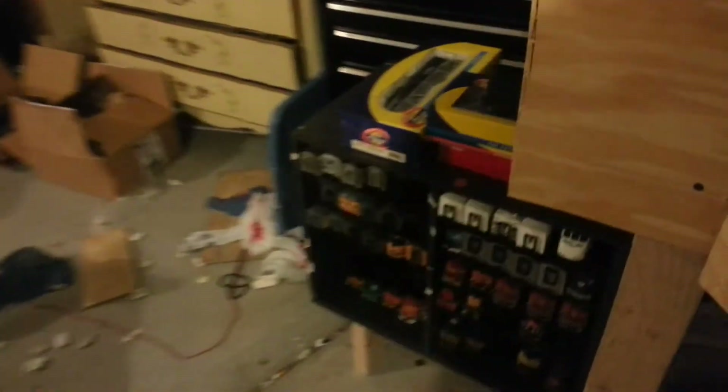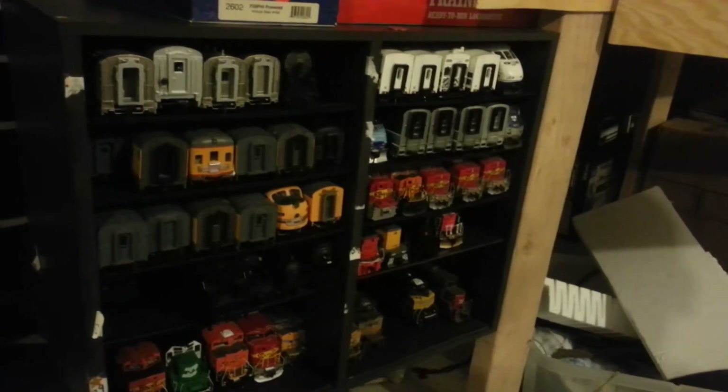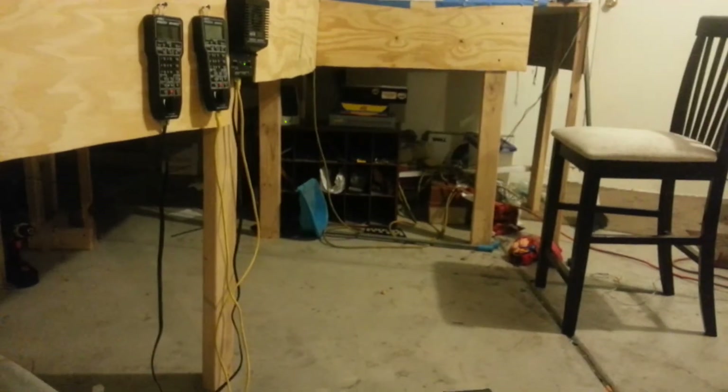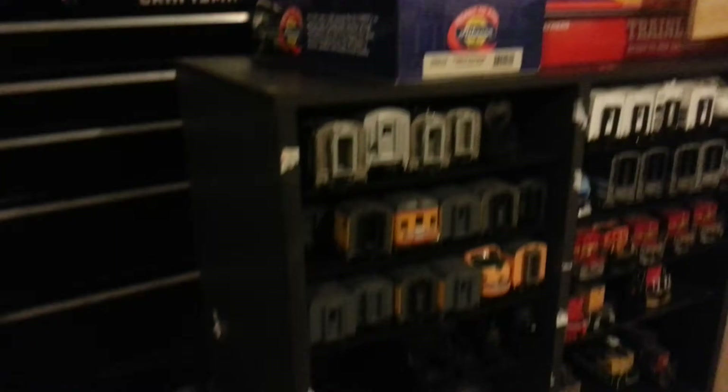Yesterday I was helping my cousin move — she's an elementary school teacher and they were throwing these shelves away, and I asked if I could have them. It's perfect for storing all my cars. I'm going to try to get another one from her — that one's going to be for the intermodals and double stacks.